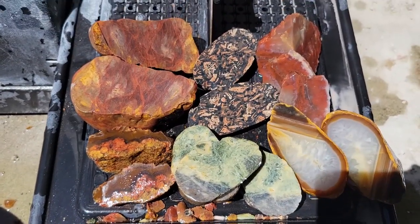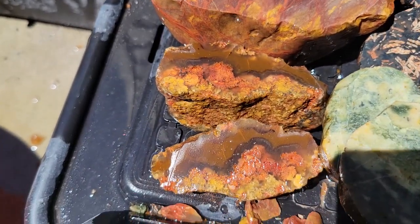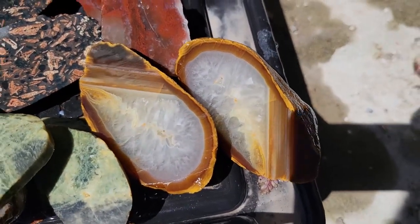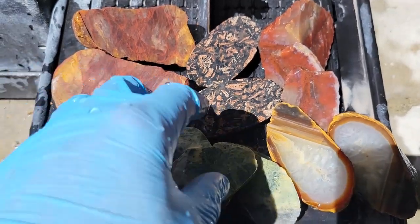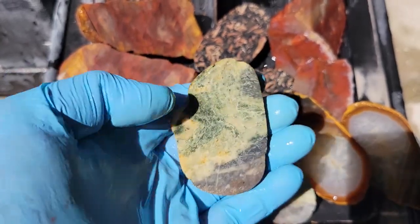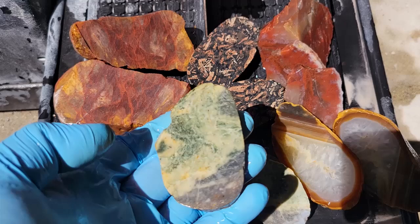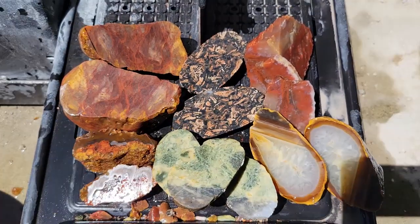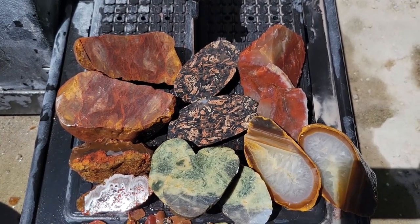I'm very happy with how these turned out and pleasantly surprised on a couple of them — they turned out rather neat. I don't think any of these turned out too bad. I will have to say this one here is probably my favorite — I was not expecting it to turn out that neat. I like being surprised. If you like what you've seen, please hit that like button, and if you want, feel free to subscribe. Thank you and have a good day, bye!